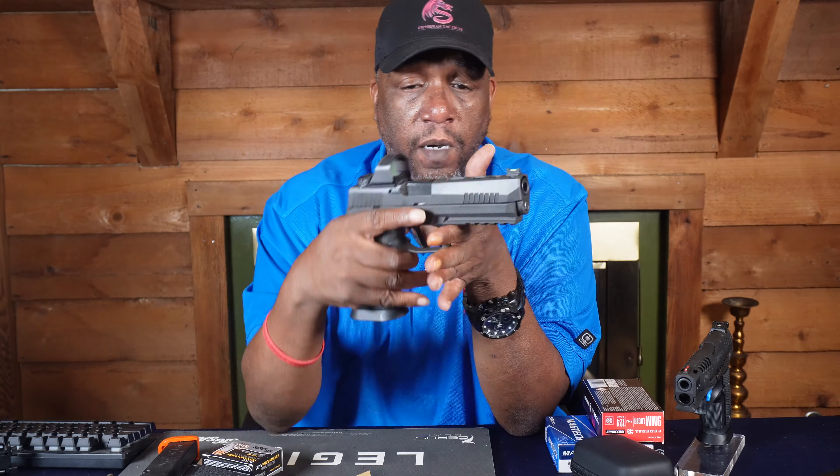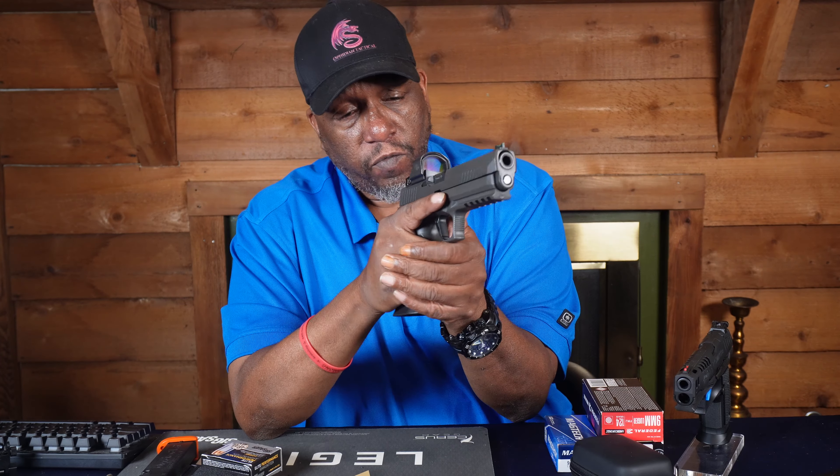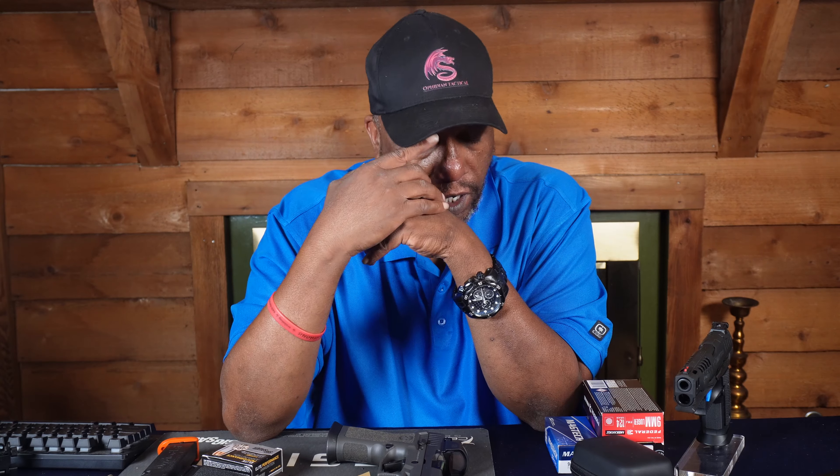When you go to the range, have a plan. Go in and shoot with purpose. Don't just go there and shoot a couple of hundred rounds downrange without knowing how good you are. Go in with a plan and figure out what you need to work on — maybe a better grip, maybe your sight alignment. Whatever it is, go to the range, analyze what you do, then go home and practice it with dry fire. Come back to the range and do it again. It's a process.